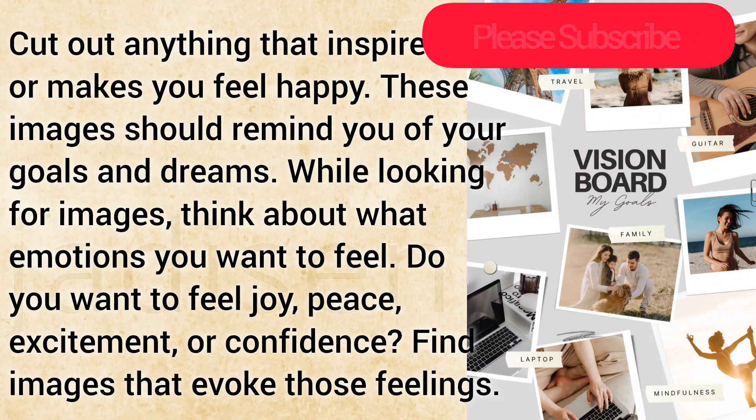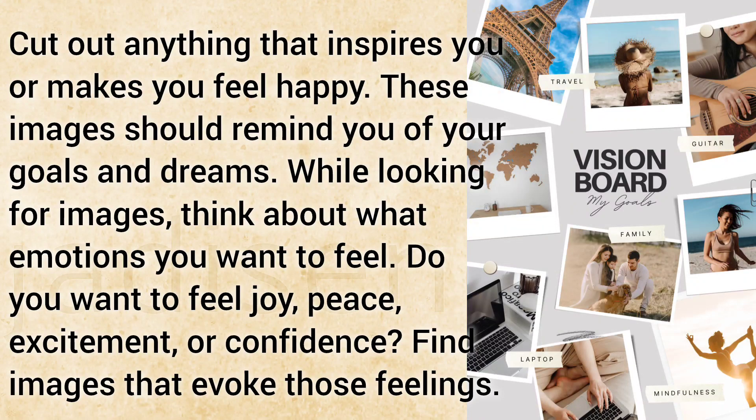While looking for images, think about what emotions you want to feel. Do you want to feel joy, peace, excitement, or confidence? Find images that evoke those feelings.